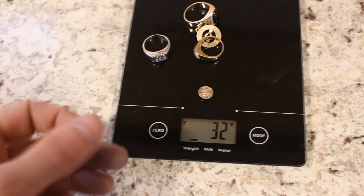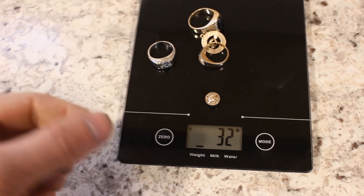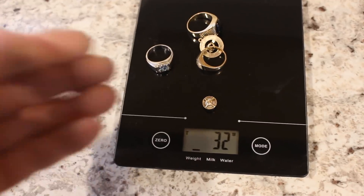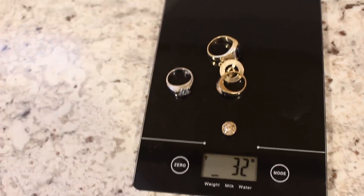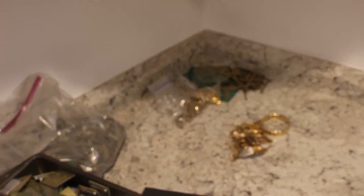By the way, since the last episode I've actually ordered a precision scale like the one you'd use in chemistry, which measures out to the milligram. I'm pretty excited for it, and hopefully it'll get here before I'm doing all these things that need a bit more precision for weighing the smaller bead that'll come out of it.